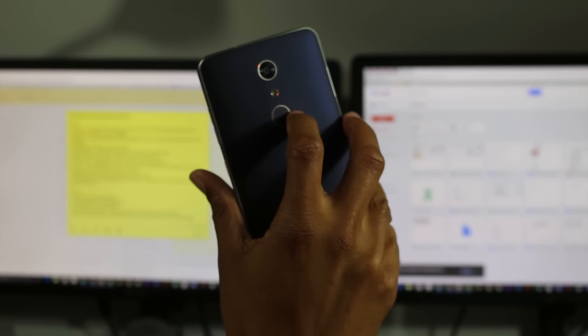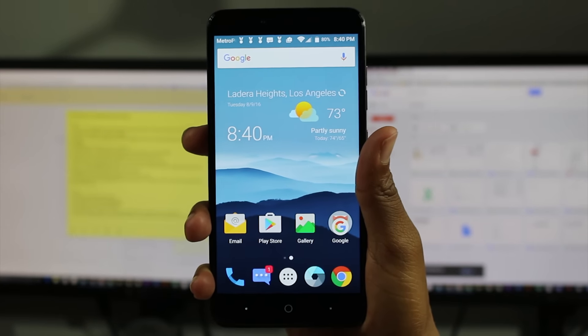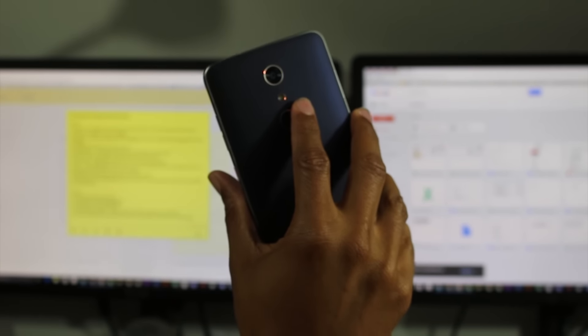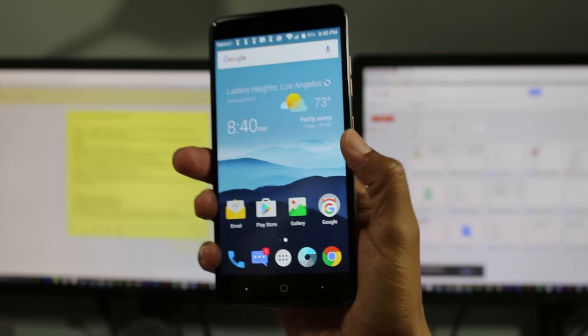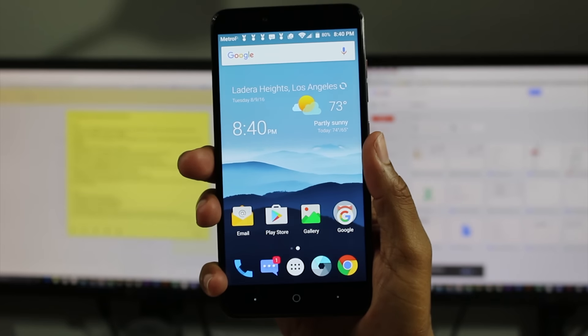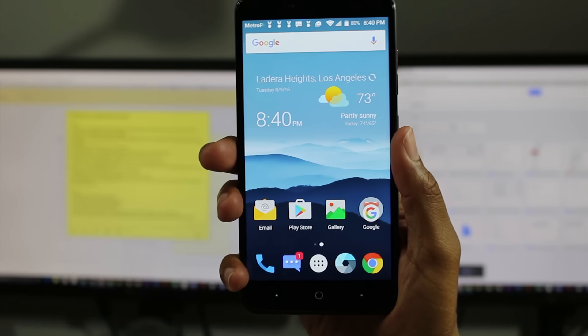It does have a fingerprint scanner on the back and you can register up to five fingers. We even found some really cool things where you can register so that if one finger unlocks the phone, you can have it launch a specific app, but if a different registered finger is placed on there, it'll launch a different app. So that was really cool — something unique that I've really never seen with fingerprint scanners.